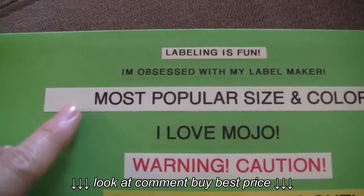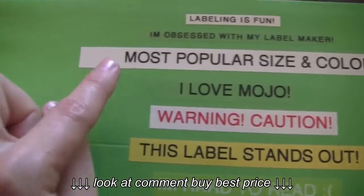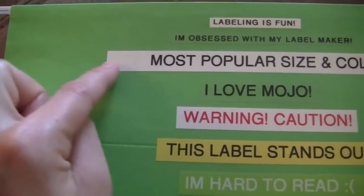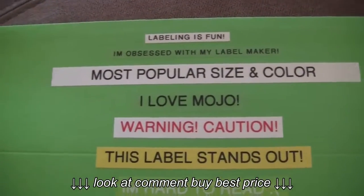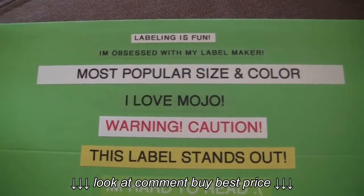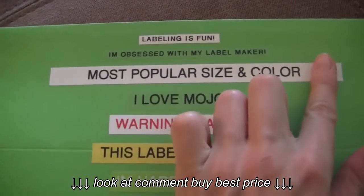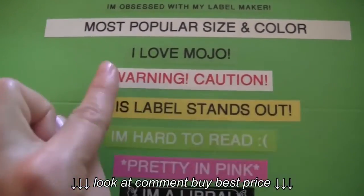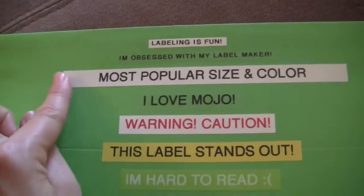One more thing about this one: when you print a label from your label maker, it's going to leave a one-inch gap at the very beginning and a one-inch gap at the very end — that's pretty standard. I don't think there's a way to change that on your label maker. So what I do is I always cut off the extra inch because it just looks silly with so much white space.